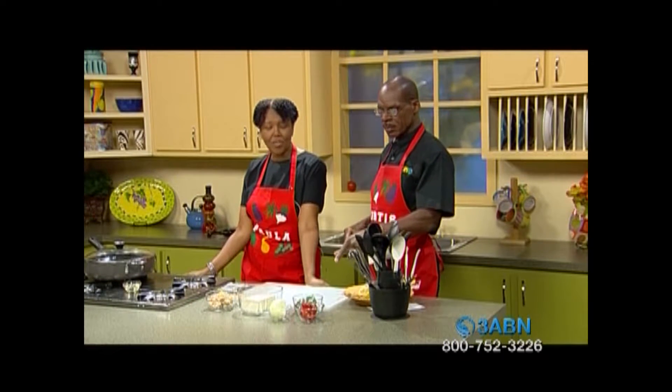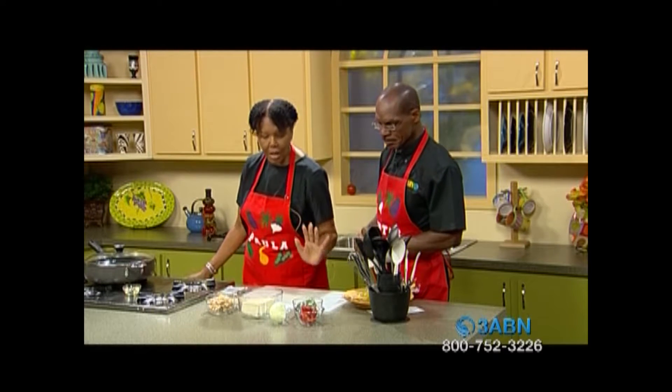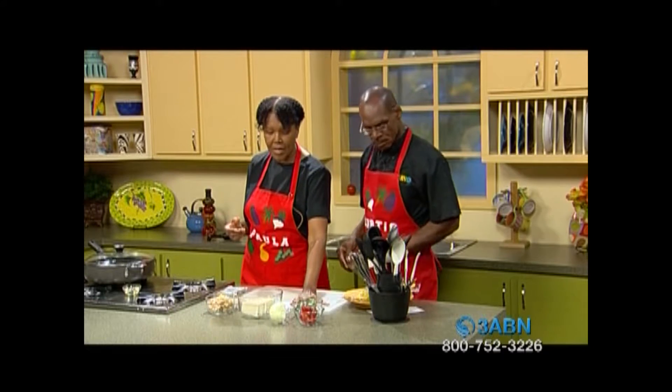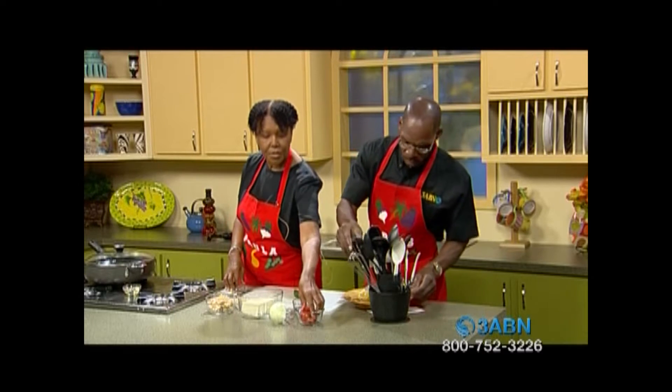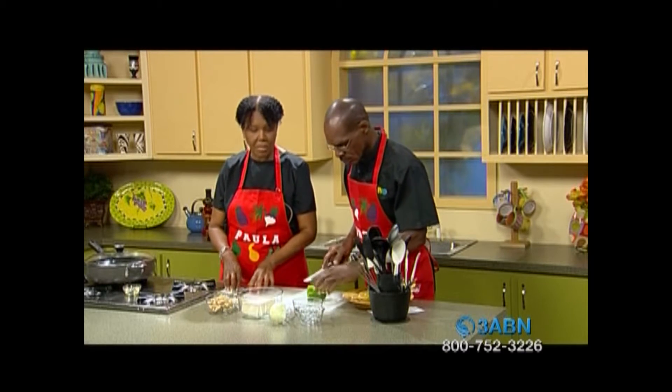Now those red and green peppers — those are medium-sized. Color is the name of the game; we know our eyes. So I'm going to have you go ahead and start chopping up the green peppers and the red peppers, because they're the first things that are actually going to go into this recipe itself.